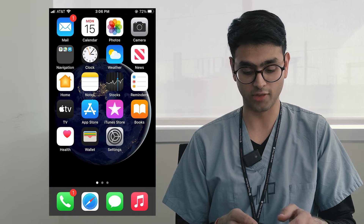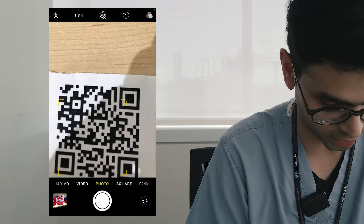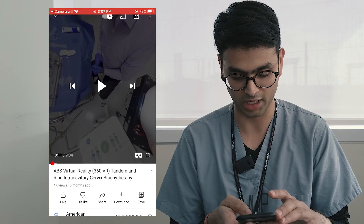Next, we're going to turn our attention to our phones to pull up the virtual reality video. In order to do this, you can find a QR code of the video and hover over it — that should launch the video in YouTube. You can click the little cardboard viewer icon at the bottom right of the video next to the full screen menu and open it up.